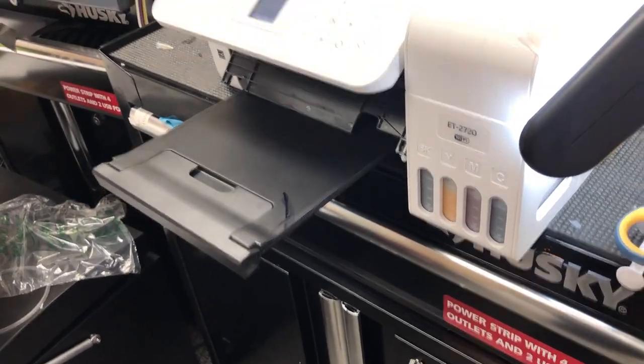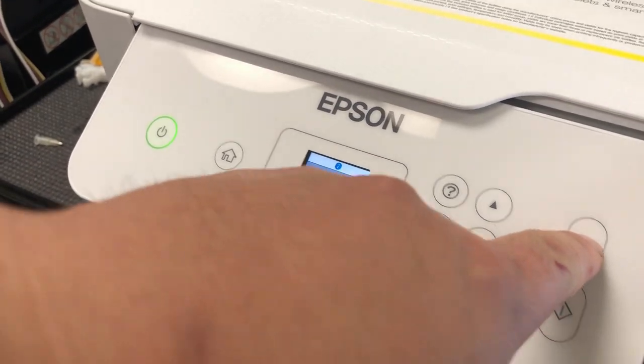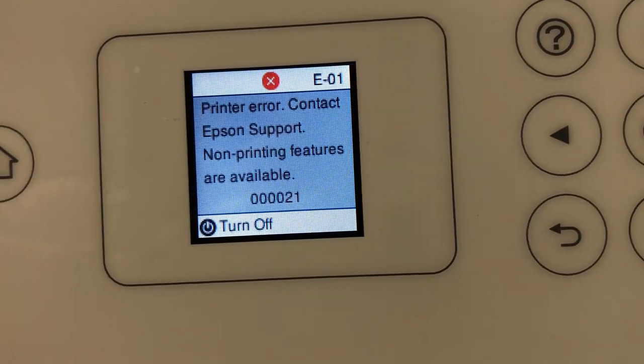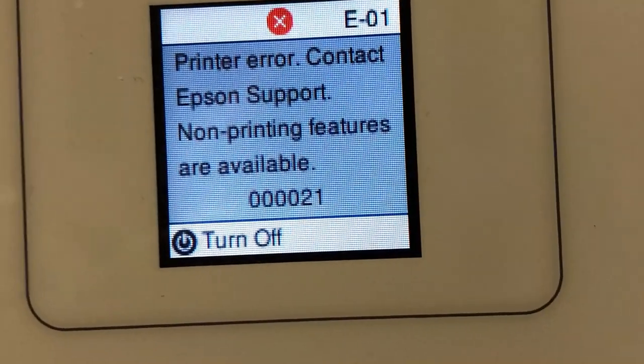Hey guys, this is Kevin. Does your Epson make a similar noise as your upstairs neighbor, and then just throw an error like 21 or E01 that you have no idea what it is?